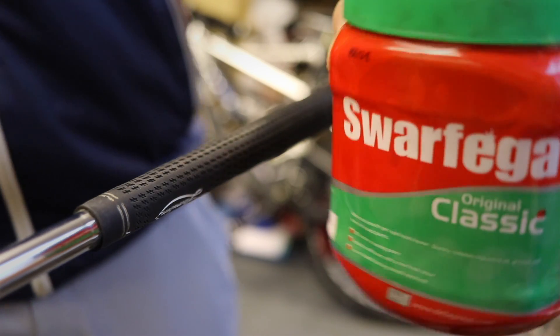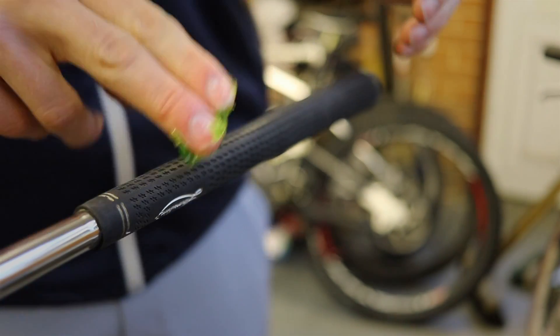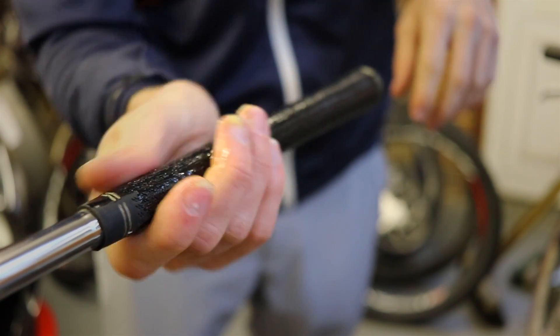This method of removing the grip is probably the most simple of all ways to remove a grip. All we need is some Swarfega and then we're just going to put an even layer all over the grip. Swarfega is just going to act as a lubricant. So once there's an even layer on there, what we need to do is have a towel handy.